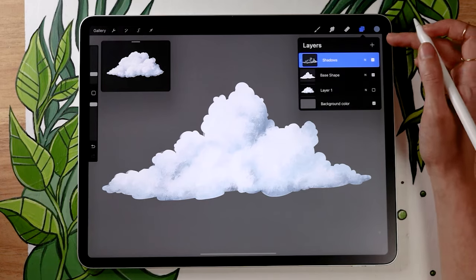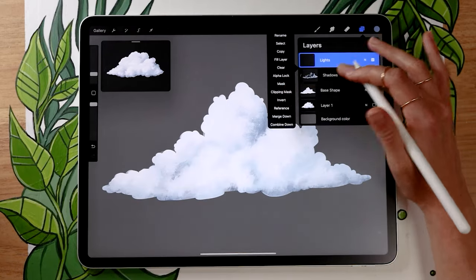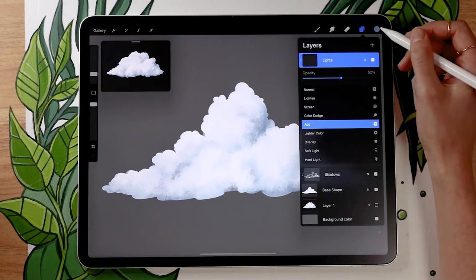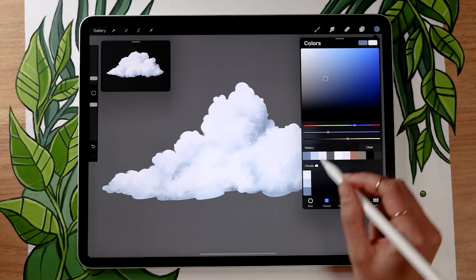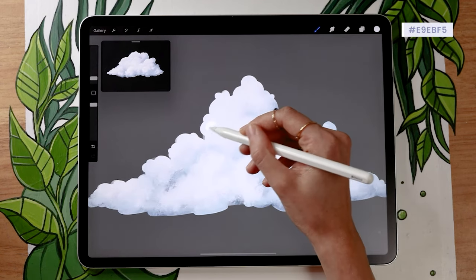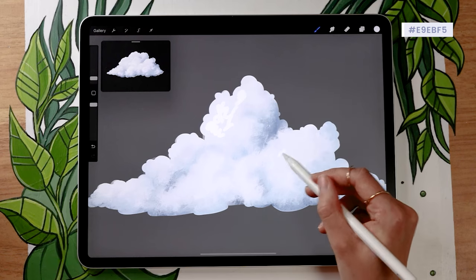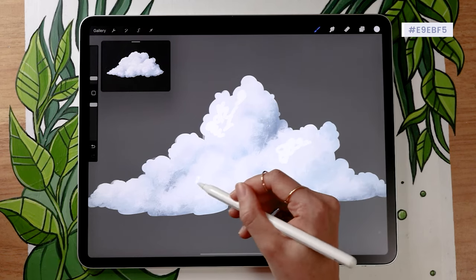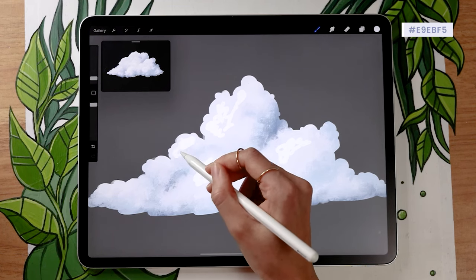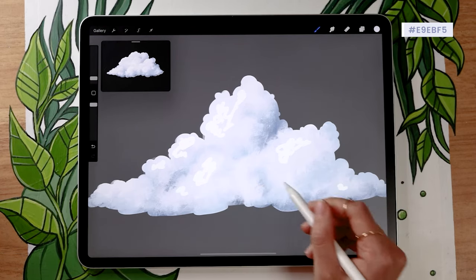We're almost done, but these last few steps are really going to make a big difference. Create a new layer and rename it to "lights." We're going to use the blending mode "Add" and lower the opacity to around 50% for now, because Add is a very strong blending mode. Go back to the base color you used for the cloud — you could use pure white, but I like using the base color as I think it blends in a little better. If you have clipping masks, apply this layer as one too so it stays within the base shape.